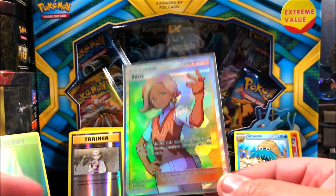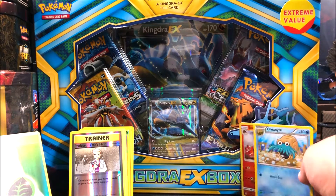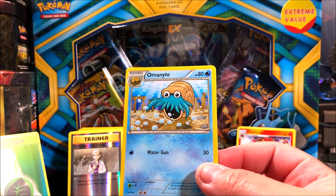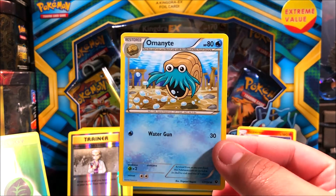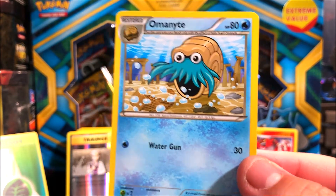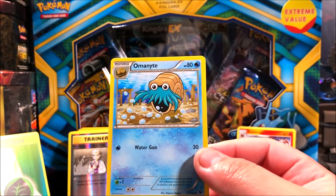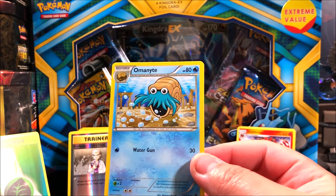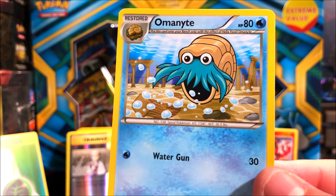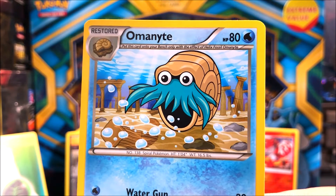Let me know in the comments what you thought of the video, and don't forget to like and subscribe. Before I forget, my favorite art for this video is going to be the Omanyte. I really like water Pokemon — it's probably my favorite type, which is also why I like Kingdra. The Omanyte card is cool especially being a fossil, and just coming from that generation adds to it.